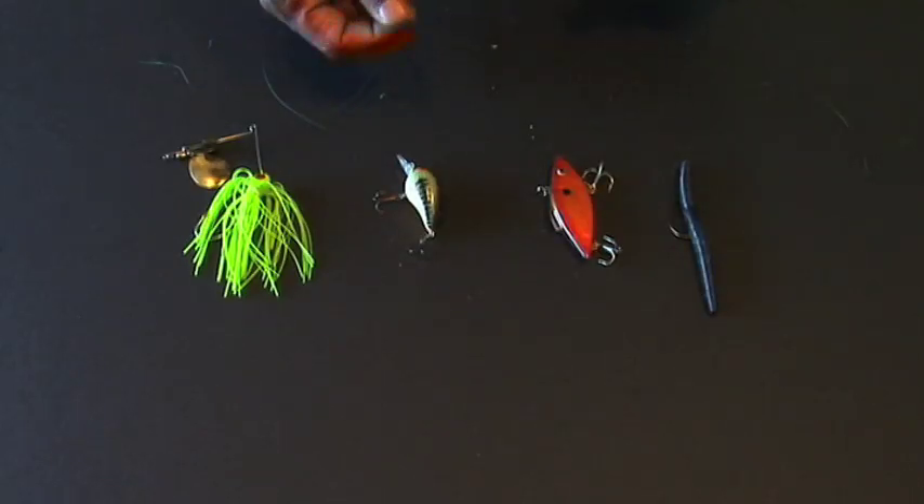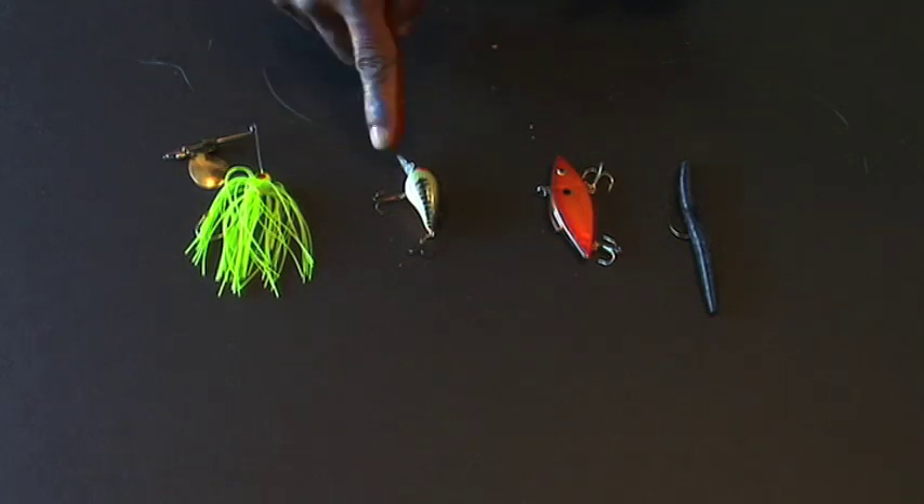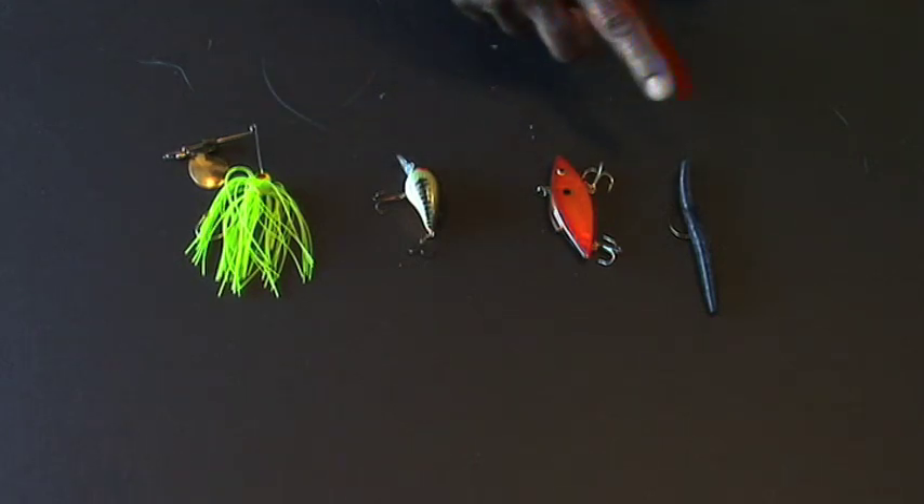This is some of your four basic lures that you would need to get started with. You have a spinner bait, crank bait, rattle trap, and a senko.